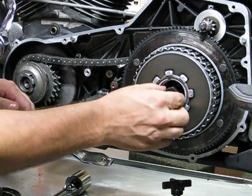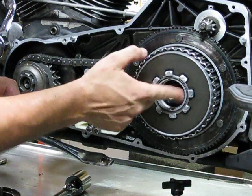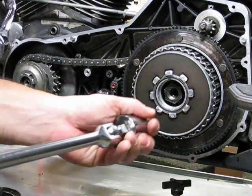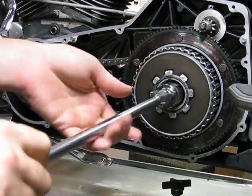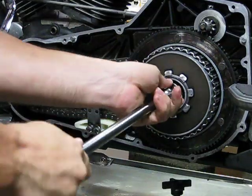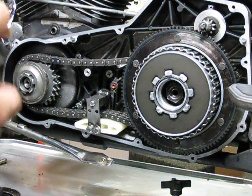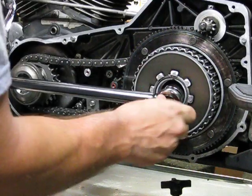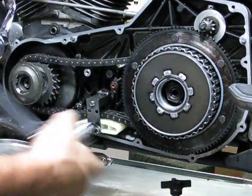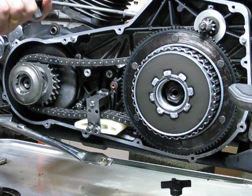Remember, this is reverse thread - or left-hand thread. With our torque wrench set to 70 foot-pounds, we'll go ahead and torque this down. It's not a lot of torque. Now we'll go ahead and crank this up to 150 foot-pounds.